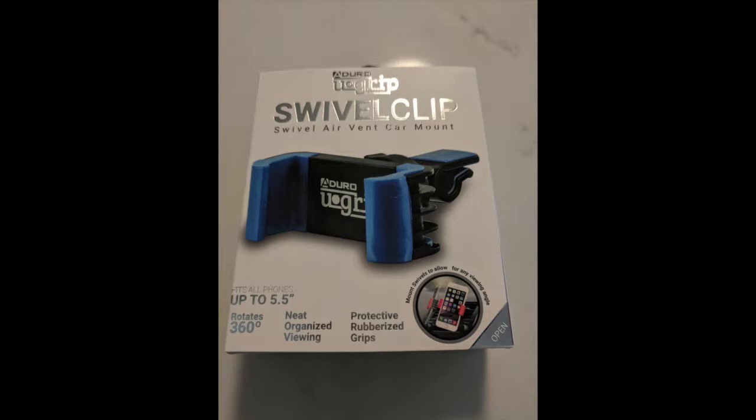What is everyone, this is Harvey at Geek2DIY. In this video I'd like to go over a new item I got for my car to use with my cell phone. It is an air vent swivel clip that I bought from Micro Center. It fits phones up to five and a half inches wide.